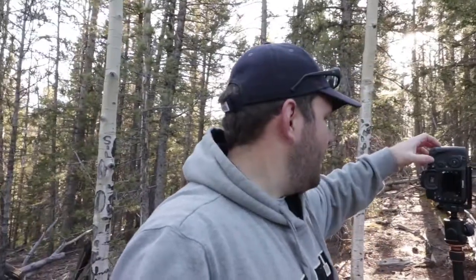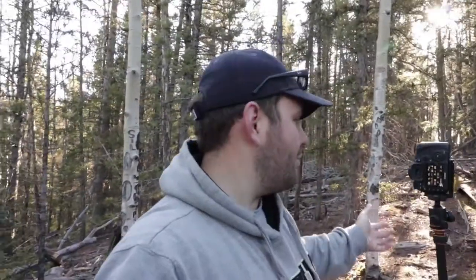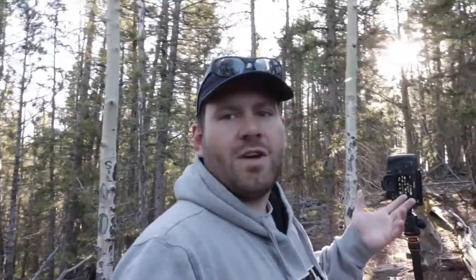I've got the camera set up in vertical orientation. Settings-wise I'm at f20 because with the sun poking through the clouds, if you've got some obstruction you can create a starburst — some people like those, some people don't, but I'm a fan. ISO 100 on a tripod to get as much dynamic range out of this image as possible, and my shutter speed is at one-sixth of a second.